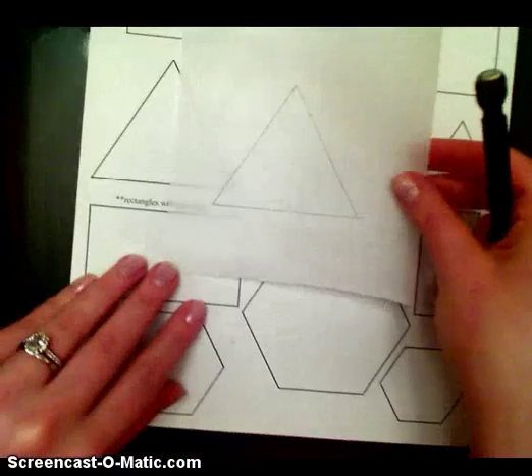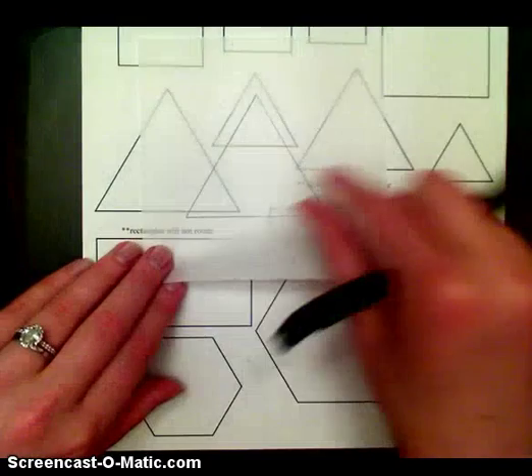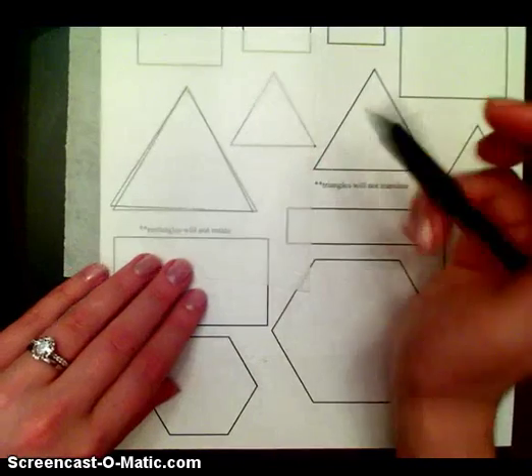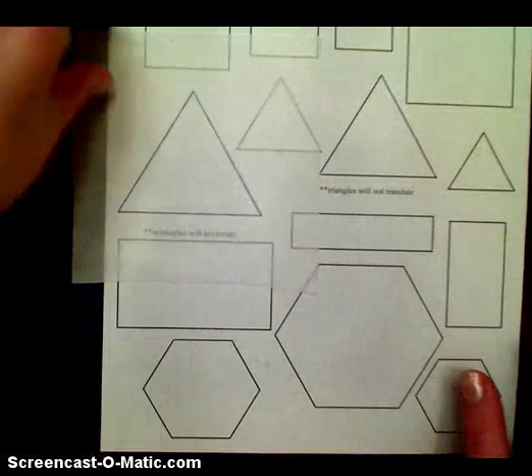The triangle one is a little bit tricky because there's only three sides, so I'm going to start by doing that. I actually just took it and traced it onto our patty paper, using my template.